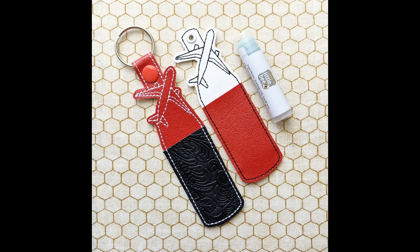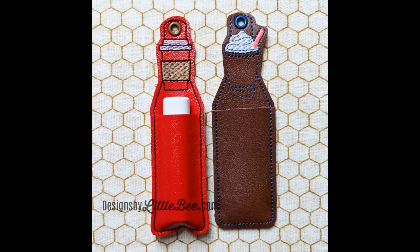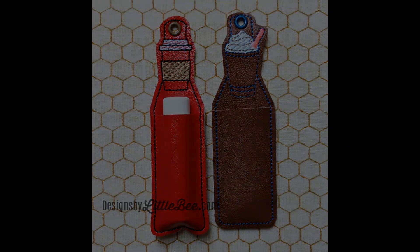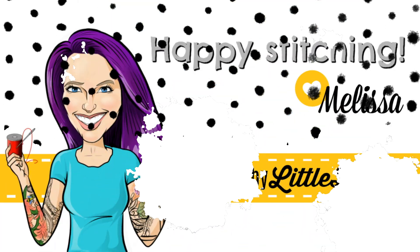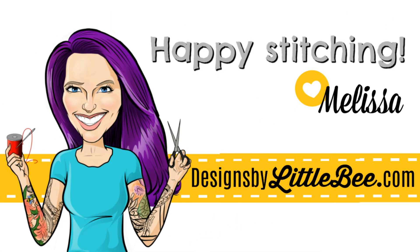I really hope this little trick will make your stitching easier and more satisfying. You can get lots of great lip balm holders and small designs for personalization at designsbylittleb.com. I'll see you in the next video and I'll chat with you in the group. Bye!